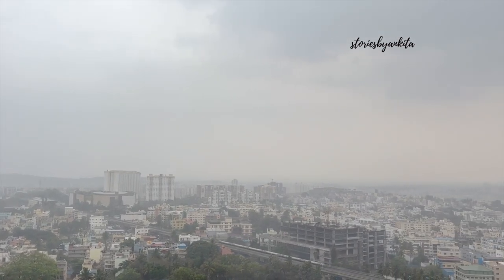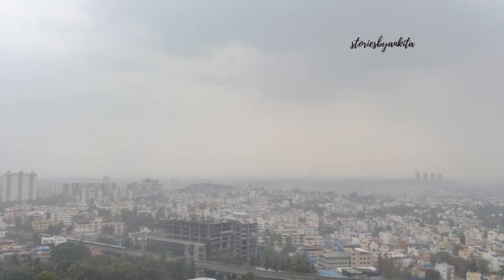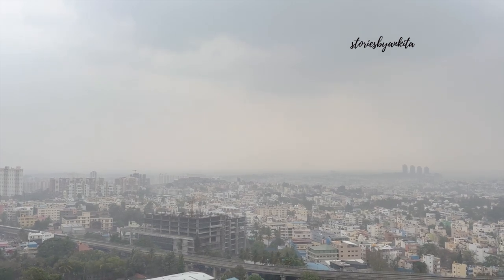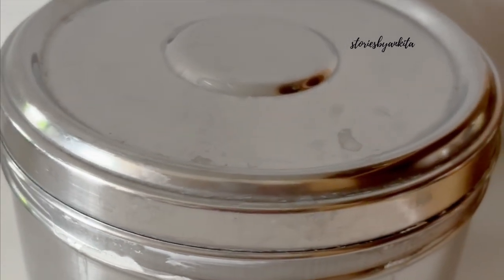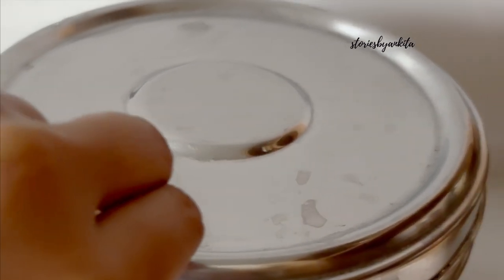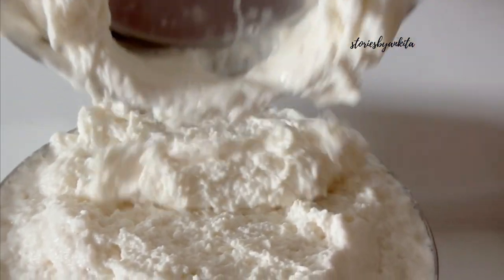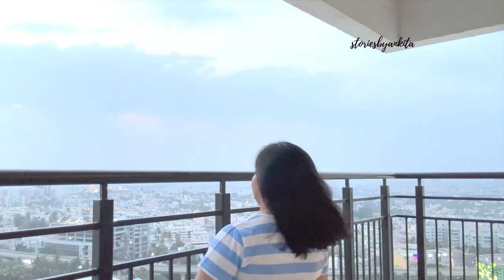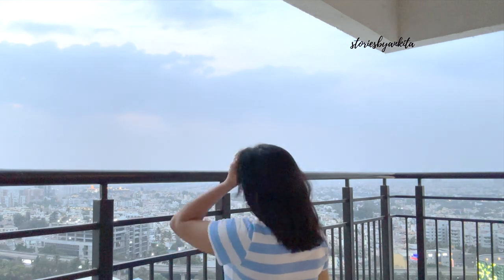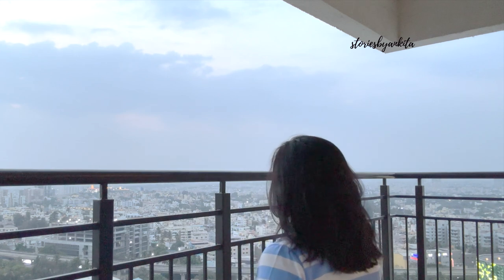And finally it rained today. We were all waiting for this and it finally rained - such a rain! It was a teaser, it just rained for five minutes and stopped. Nothing much happened but it was just worth the wait. Today I'll put the recipes in the description box. And here is me just chilling out in the balcony.